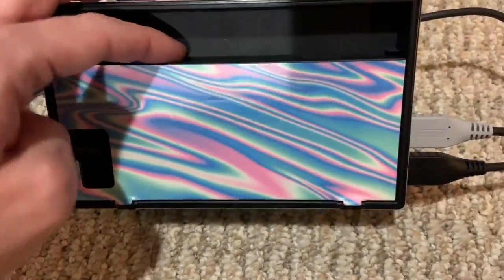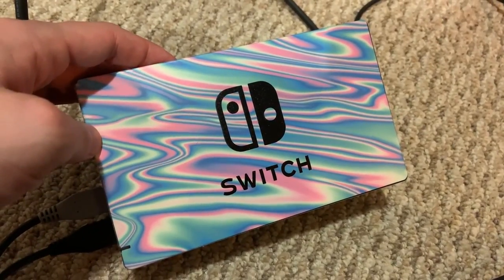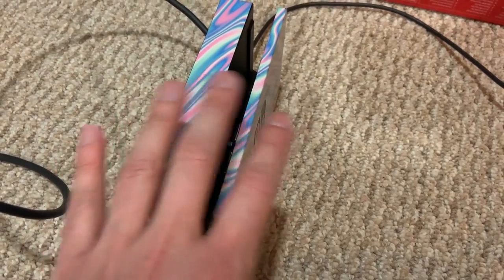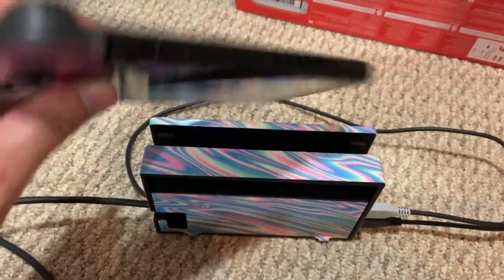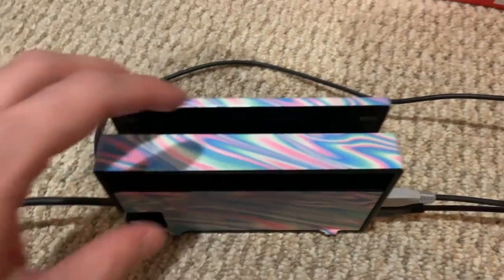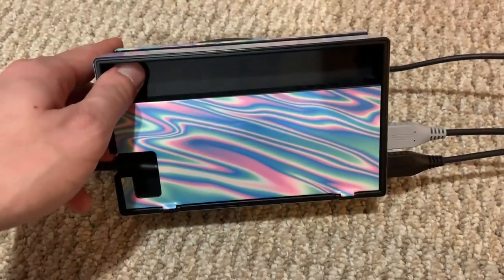This is not me hating on the Nintendo Switch — I hate the dock. The dock sucks. If they just made a better dock it would be so much better. The Switch itself is not too bad. I think the Switch Lite is better because the D-pad on it is not as bad. But basically, they need a better dock — that's the point.